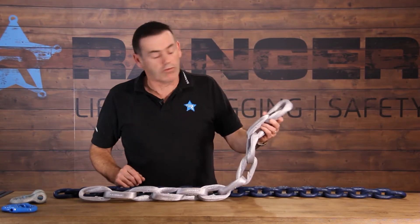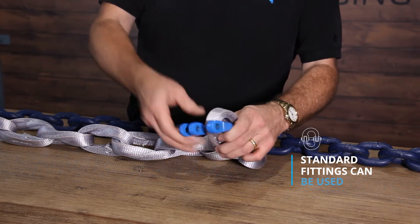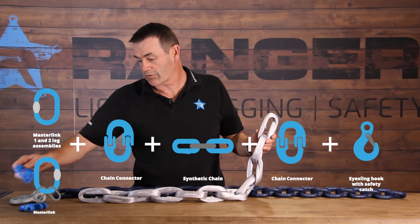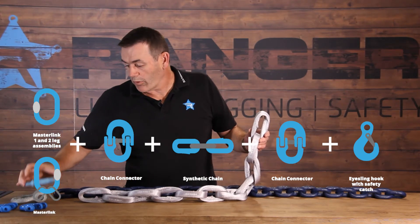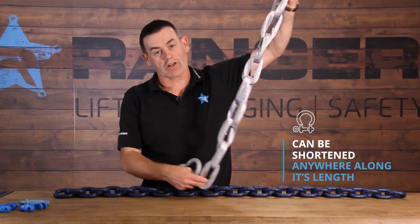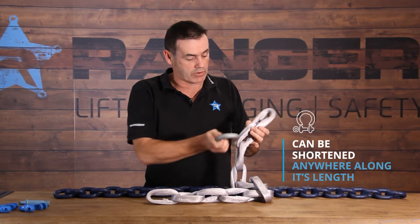Also the link configuration means we can make chain assemblies up using standard grade 100 fittings, where we attach our hooks and our master links, etc. And the other beauty of it is it can be shortened anywhere along its length. So if our chain leg is too long, we can simply shorten it using a standard grade S shackle.